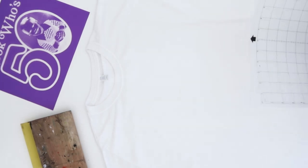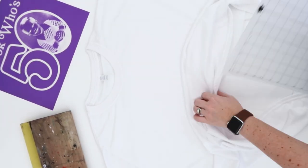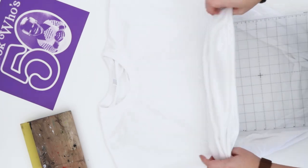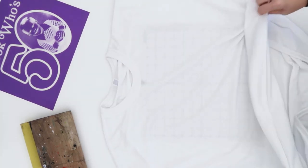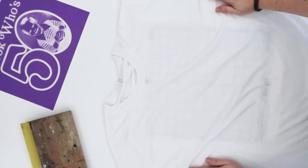I'm going to be printing on t-shirts. The first step I like to do is put a sticky mat inside the shirt. This is the kind of mat you would use to cut on your vinyl cutting machine. This will keep the fabric from shifting around when I squeegee over it. I don't normally do this when I'm screen printing with vinyl because my screen printing frame puts enough pressure on the shirt that it doesn't move.